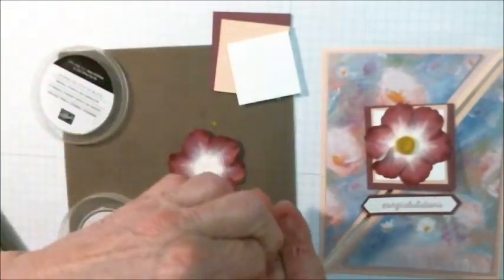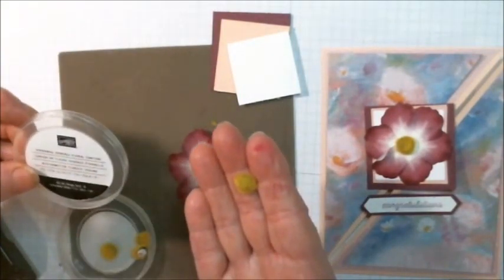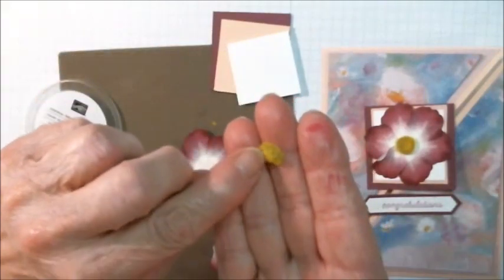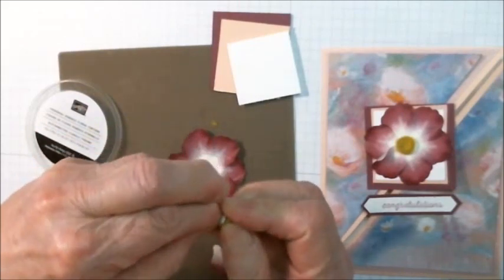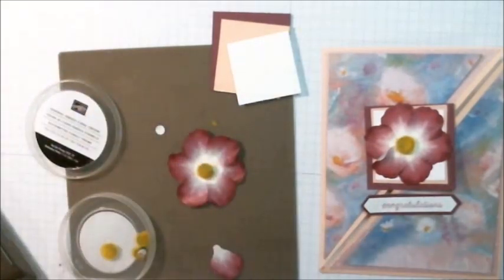Now for the center, we have these perennial essence floral centers. They even feel fuzzy. They're self-adhesive — just remove the backing on them and stick it at the center.